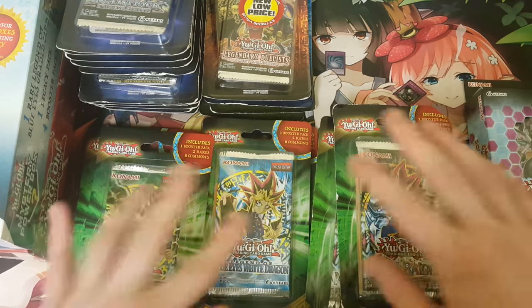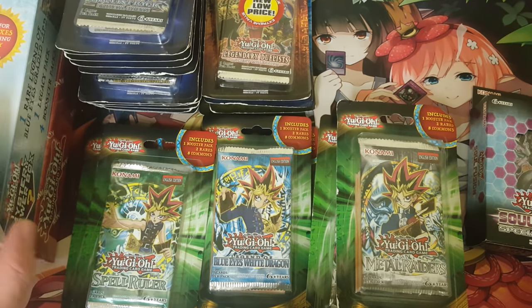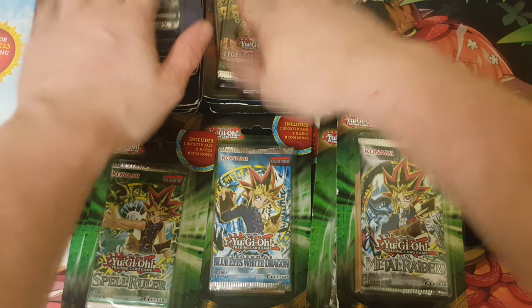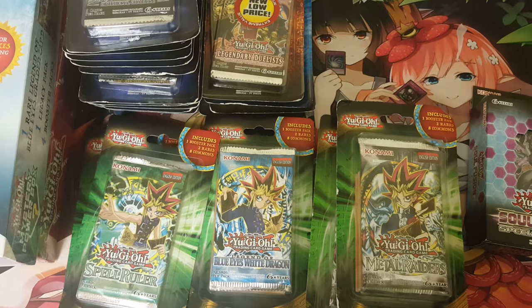Oh man, this is really cool, Dad. Thank you so much, Dad. Seriously, this is a great Christmas present. This is awesome for the channel. So in total we got five Metal Raiders, two LOBs, two Spell Rulers, three Soul Fusions for the special edition, twenty packs total but ten of the Duelist Pack Dimensional Guardians, two packs of White Dragon Abyss, two packs of Ancient Millennium, two packs of Circuit Break, our LOB mystery power box, and the Legendary Collection 2.